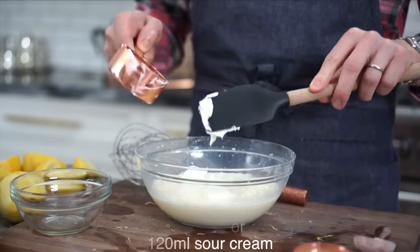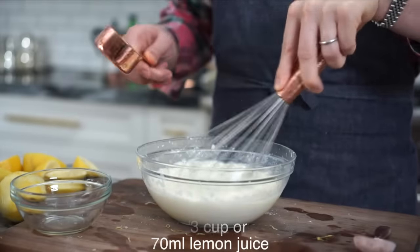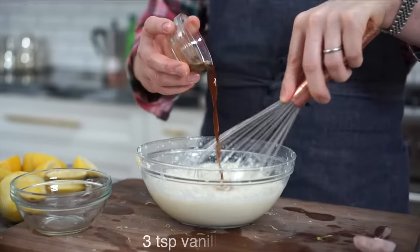This is really gonna amp the moisture up and make a beautiful cake with a great crumb. One-third of a cup of fresh lemon juice and three teaspoons of vanilla.